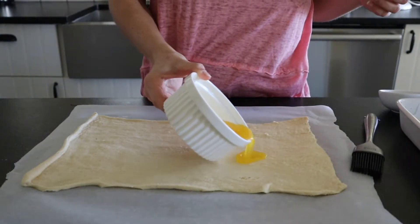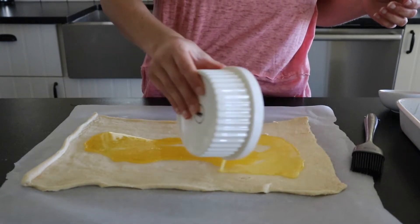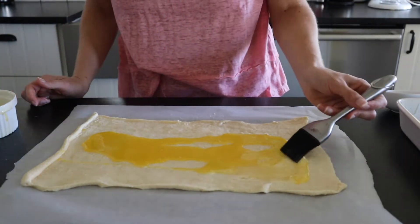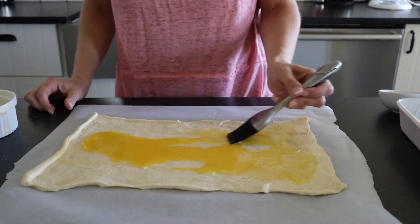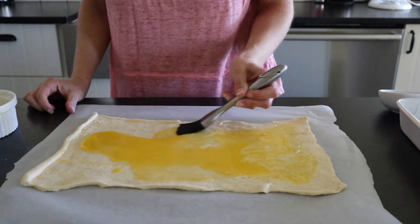Next, pour the melted butter over the top of the crescent dough and use a brush to spread it out. Just do the best you can — it doesn't have to be perfect.